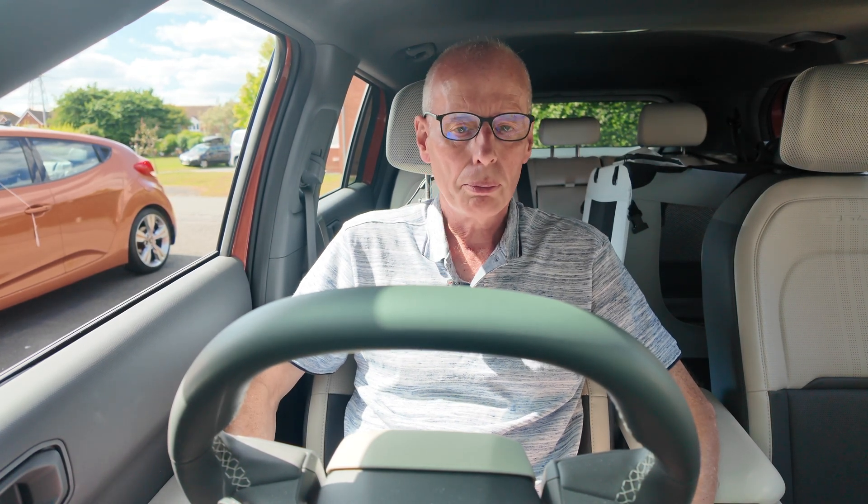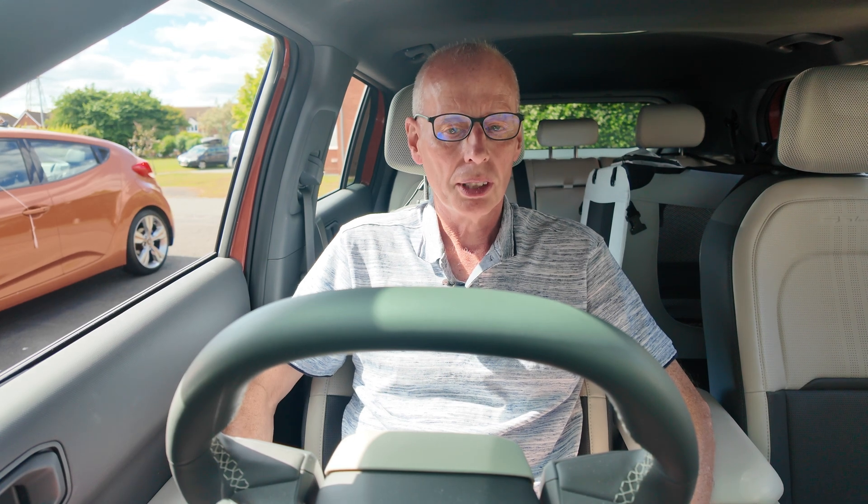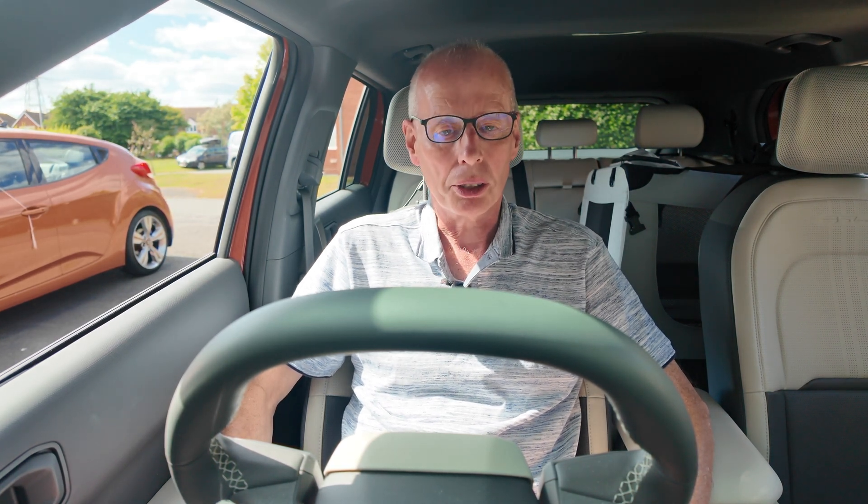Hello and welcome to another episode. I've noticed there's been a few cases where people are unable to release their charge cable without having to pull the emergency release which is under the bonnet.